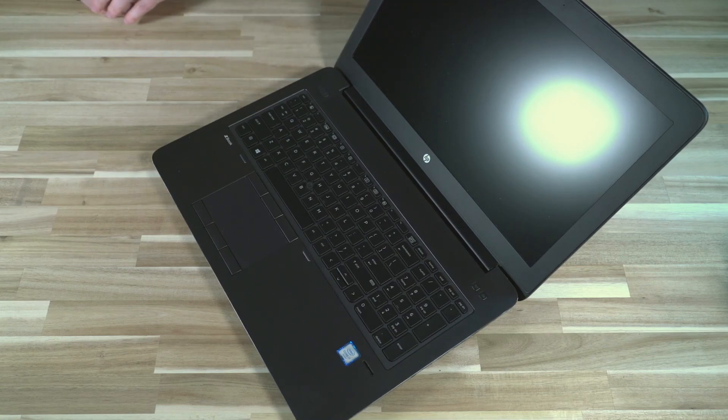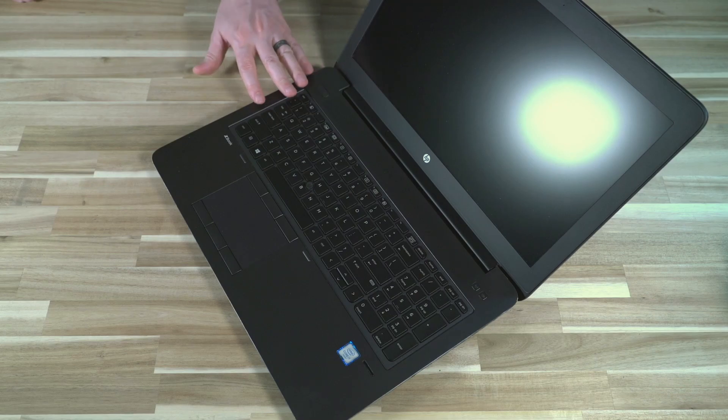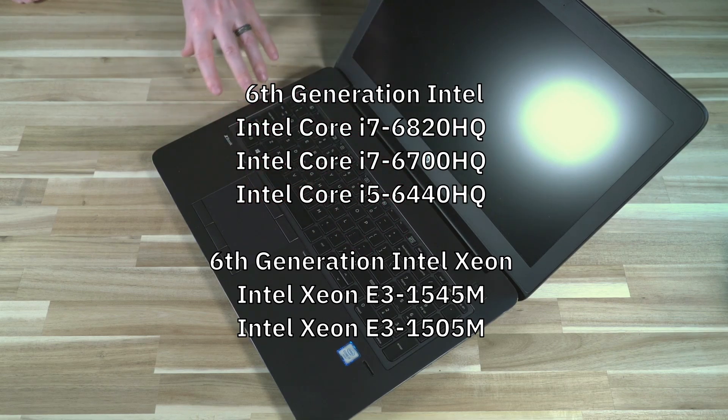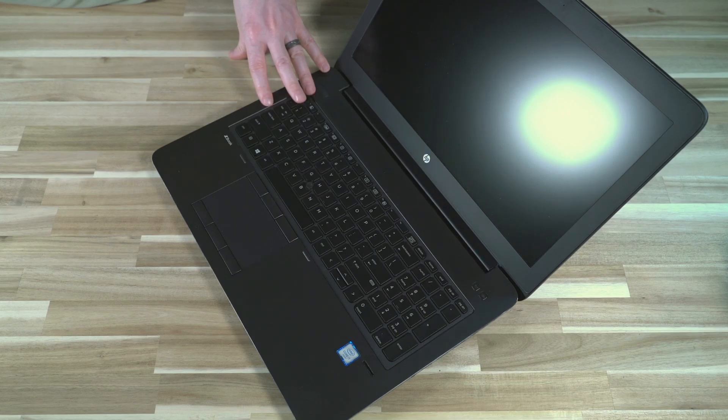Because it's 6th generation Intel, you're not going to be running Windows 11 naturally — you'll have to do a couple of things if that's what you want. The CPU configs are essentially HQ-style: the worst is a Core i5-6440HQ, then the i7-6700HQ, and the top-of-the-line i7-6820HQ. You can also get this with Xeon processors — specifically the Xeon E3-1545M or 1505M — which are obviously pretty beastly and take different RAM.